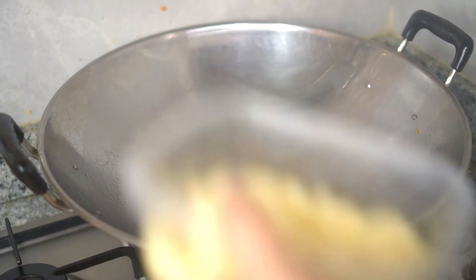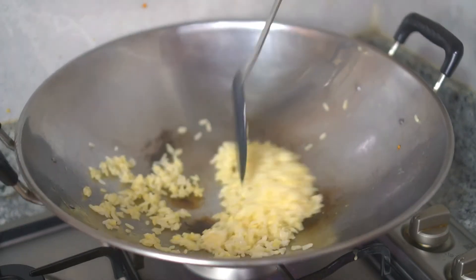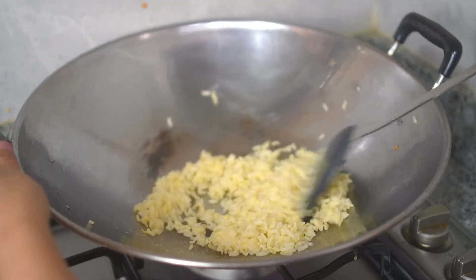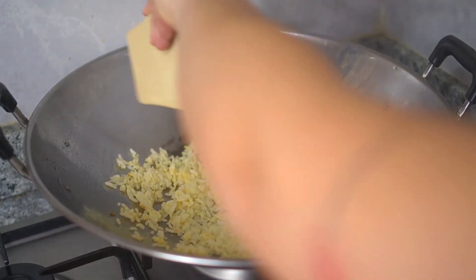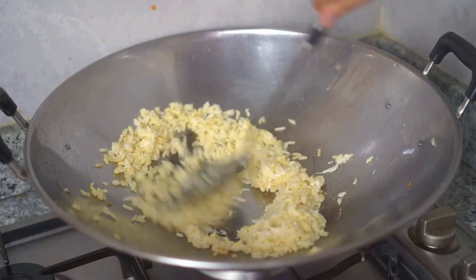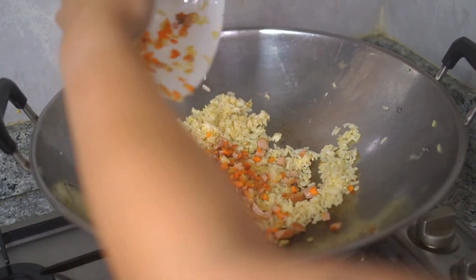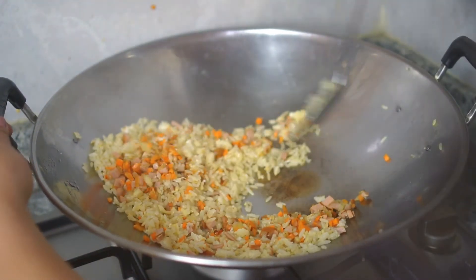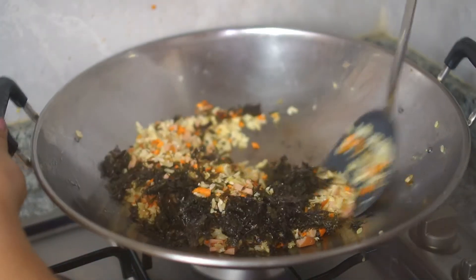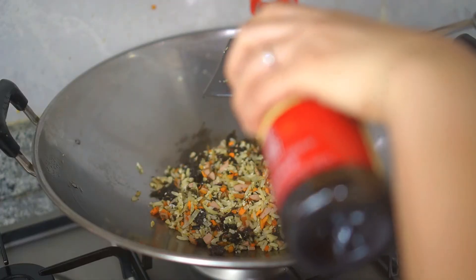Round two — in the same wok with a little bit of oil, add the yolk-coated rice. Spread it out and let it sit for a while, then start flipping so the yolk cooks evenly on each grain. Then add the egg white and stir fry, followed by the stir-fried ingredients from earlier. Toss everything together, then add the crushed seaweed — but save some for garnishing later. Toss again.